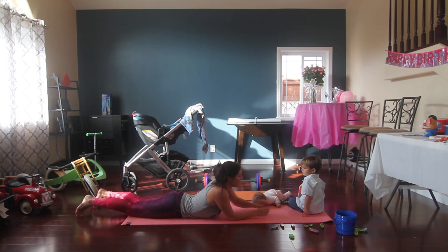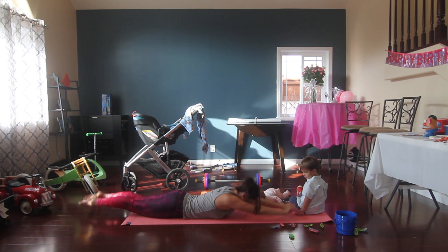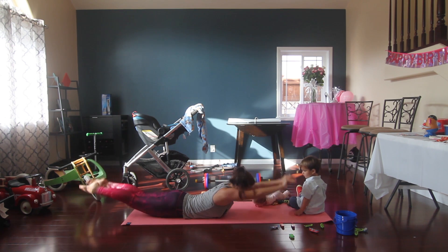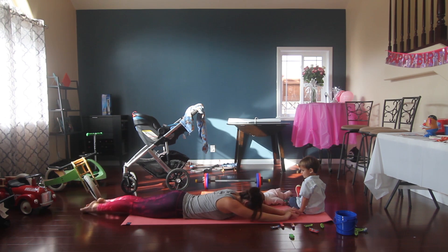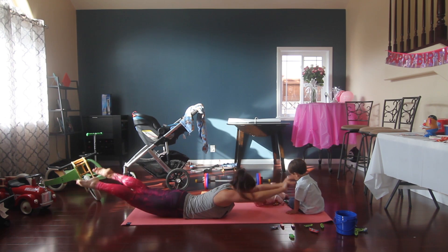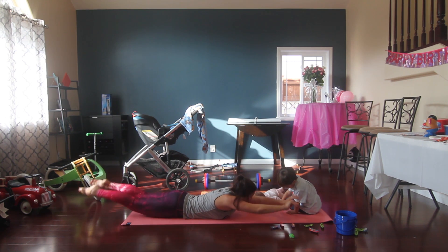We've got 10 raises followed by a pulse. Here we go — 10, 9, 8, 7, 6, 5, 4, 3, 2, 1. Hold it, hold it. Here we go for 10, 9, 8, 7, 6, 5, 4, 3, 2, 1.